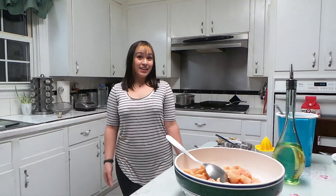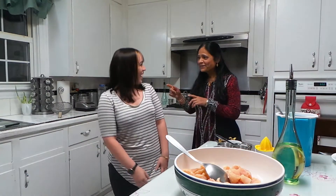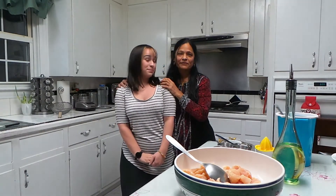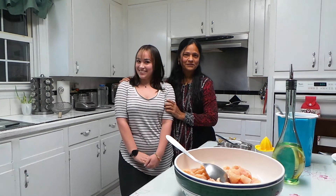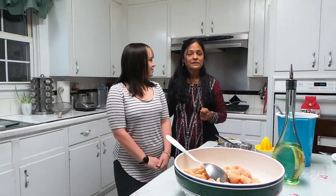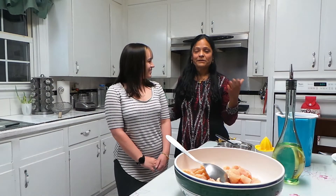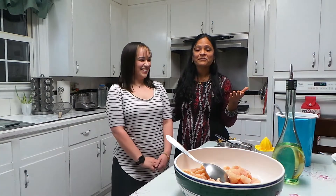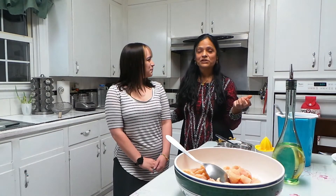Welcome to Noor's Garden and Kitchen. I am Noor and we're going to go over butter chicken. This is Cammie, my son's friend. She wanted to learn butter chicken, so she came over today to learn butter chicken. So we all are going to learn together today.